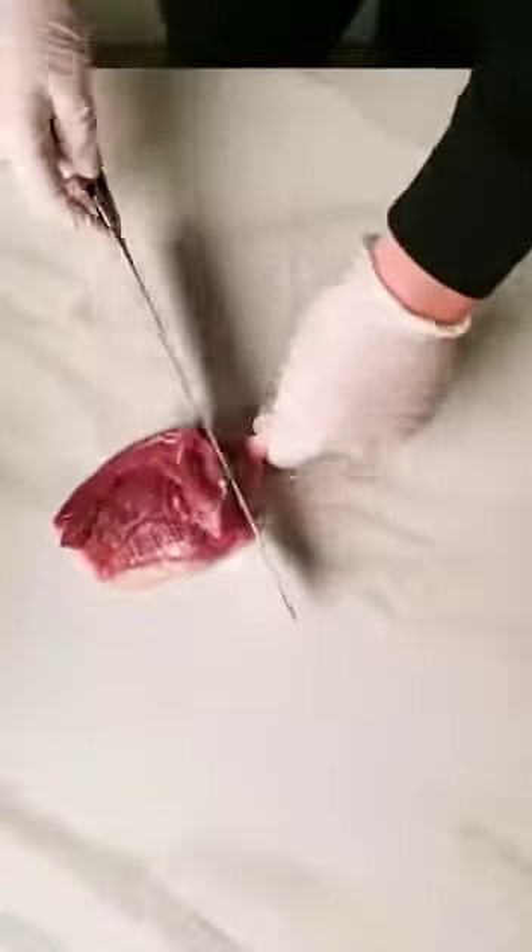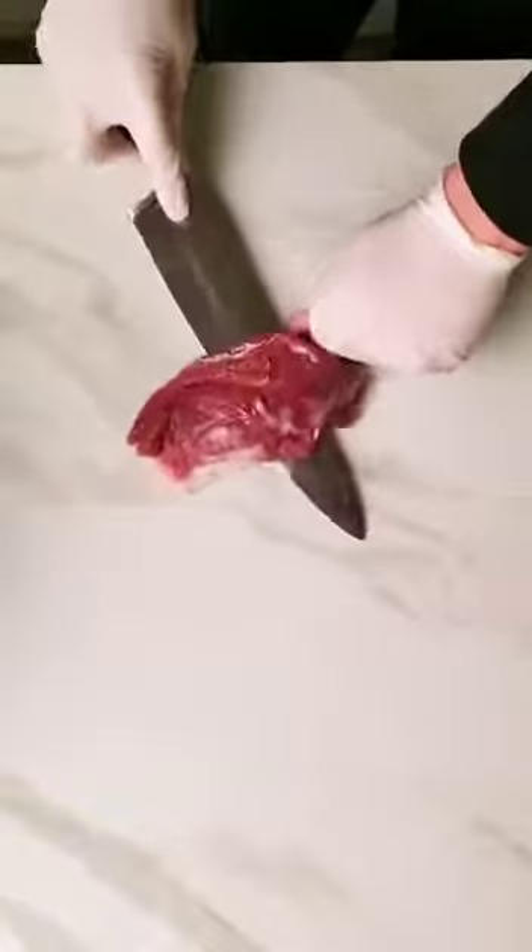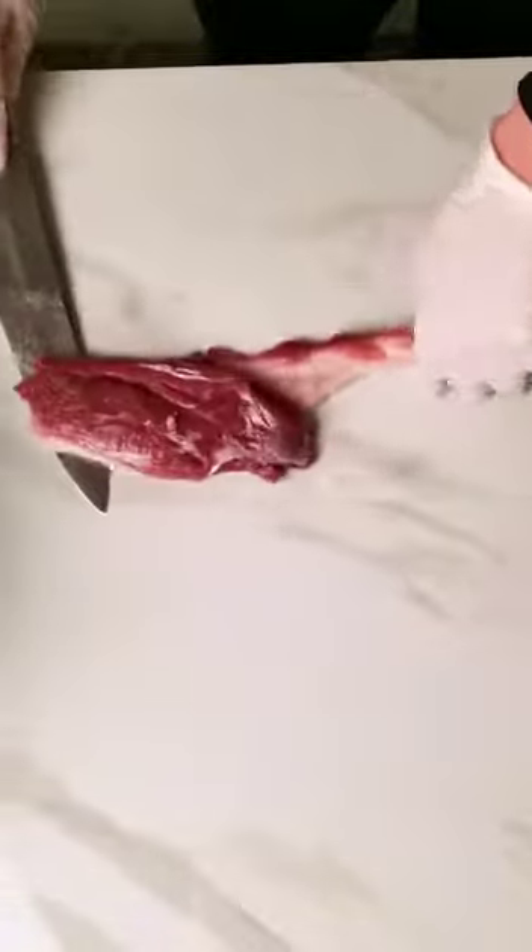No glove, no love. I'm going to be giving this beautiful duck breast from Breadberry a real schnitzel spa special. We're going to start by getting that skin off and then using some plastic to keep the surface nice and clean.